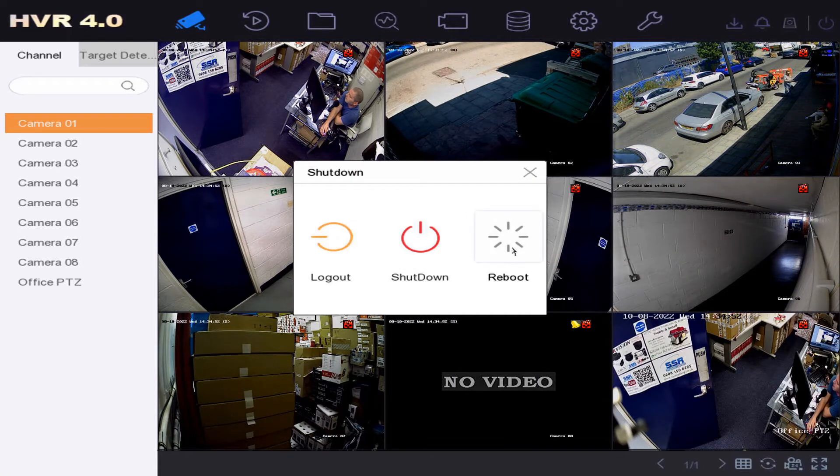Reboot is your classic reboot — it just restarts the unit like normal. It's highly recommended to do this every now and then if you haven't rebooted it in a while.